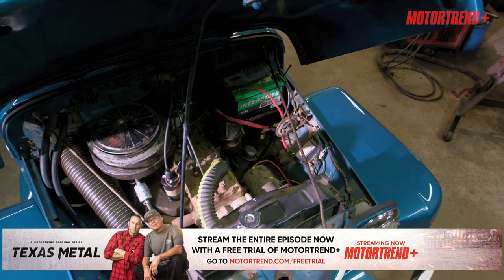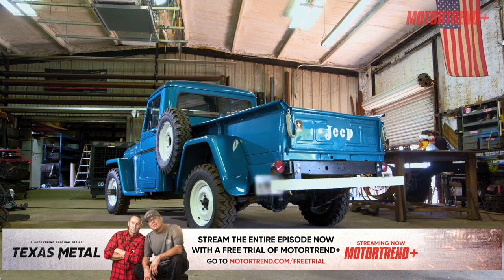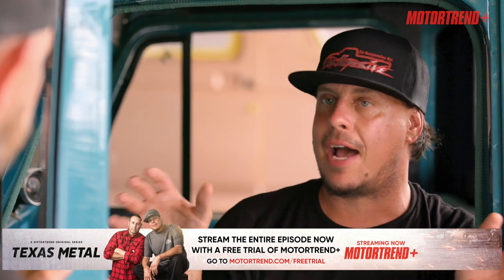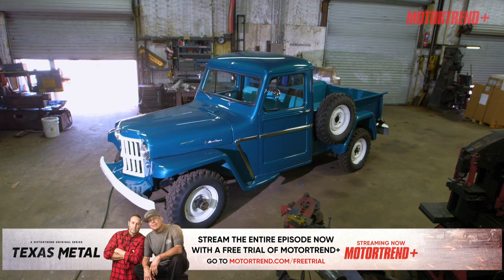What are we going to use for go-fast? I'm thinking a Hellcat engine. I'm about that. New chassis, coilovers, big axles, six-speed transmission, and a crazy transfer case to be able to distribute all that power out to the brand new axles. This is going to ride really good, handle like a race car, and look cool.